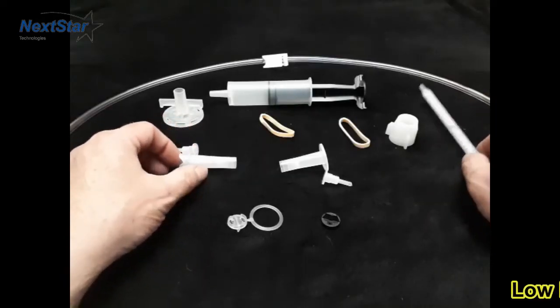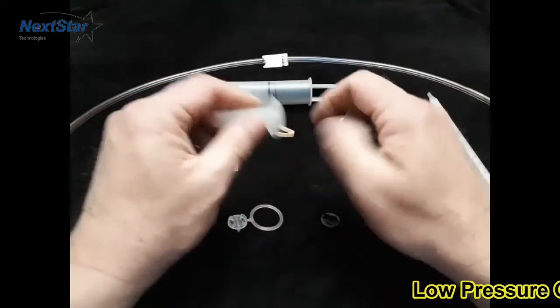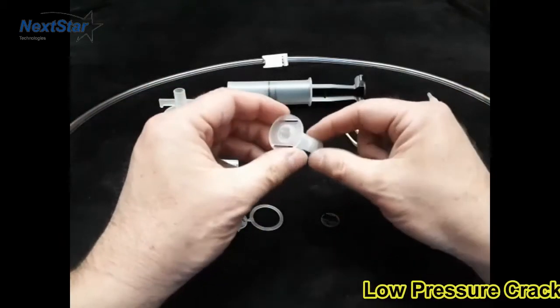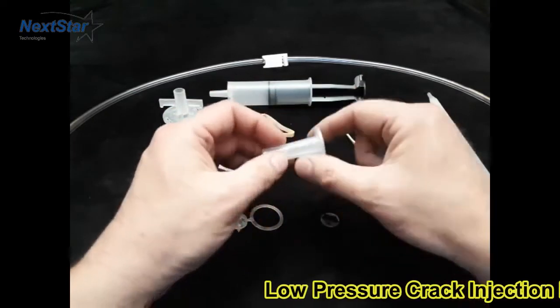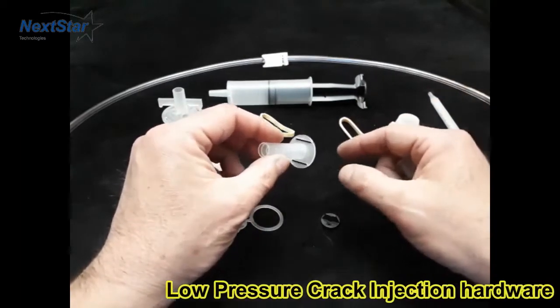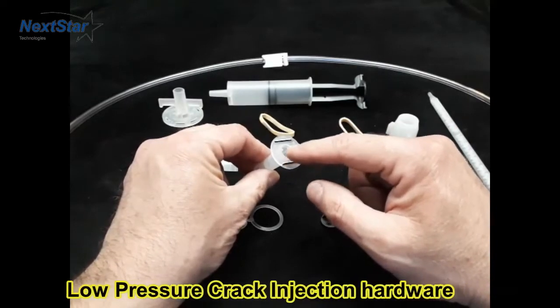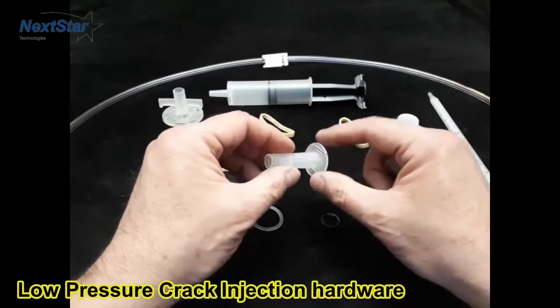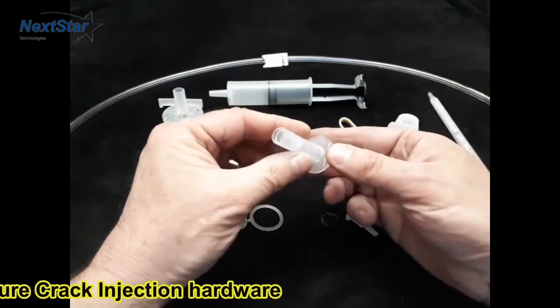This is the basic injection plastic hardware. To start off with, here's a standard injection port. These are epoxy pasted on above the crack, approximately every eight inches. It's important to notice not to plug the port hole going toward the wall. These are pretty straightforward — on any flat surface, you can bend the tabs a little bit.